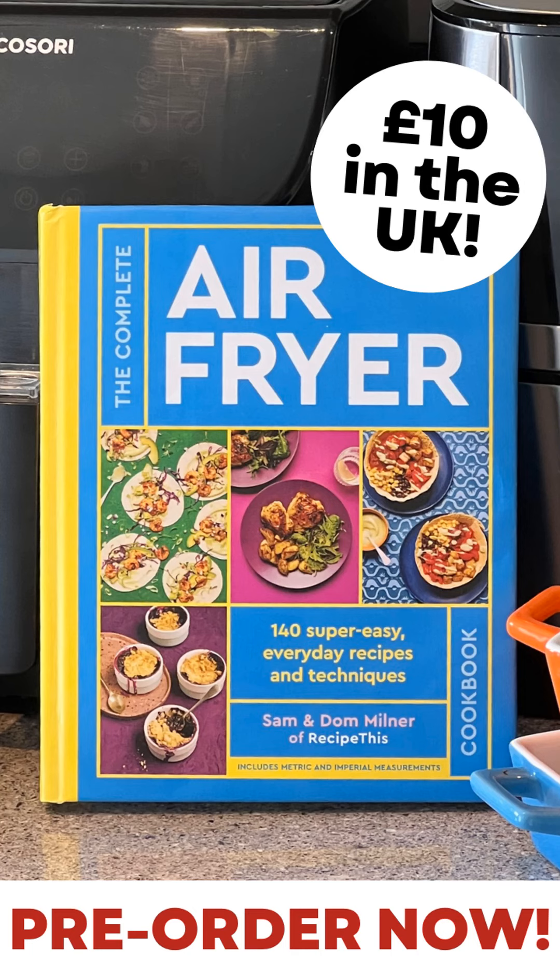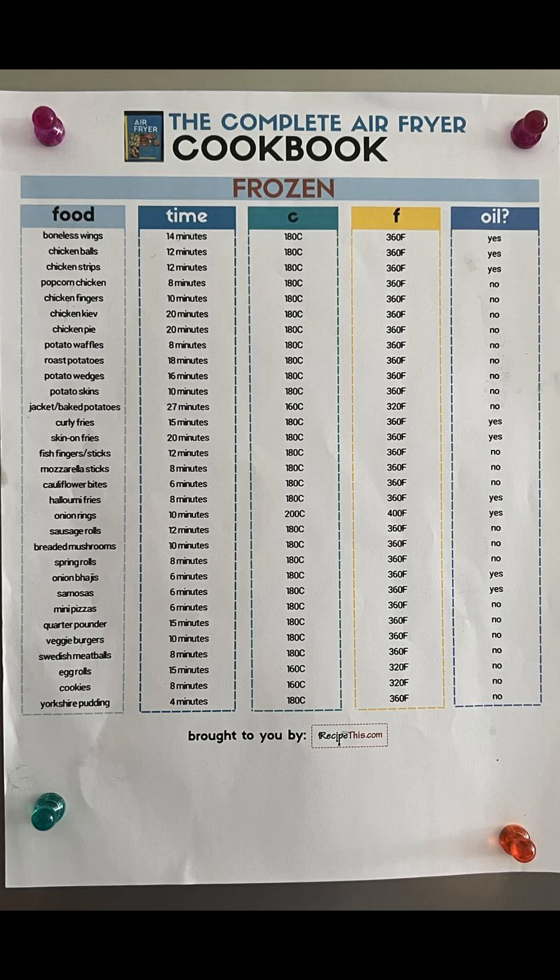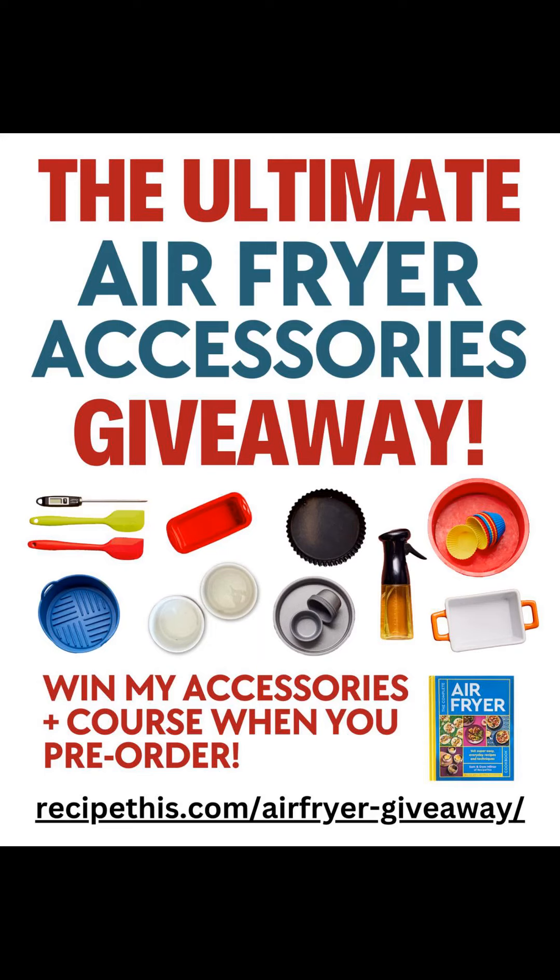Don't forget to head over to recipethis.com and pre-order yourself a copy. If you pre-order right now, you can also get our time and temp chart and be entered into the giveaway to win our air fryer accessories and a copy of our 'Learn Your Air Fryer' course. There's everything you could possibly need to master your air fryer — and that's why we call it the complete air fryer cookbook.